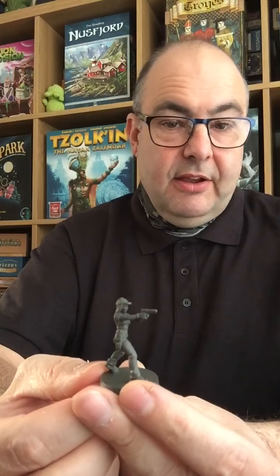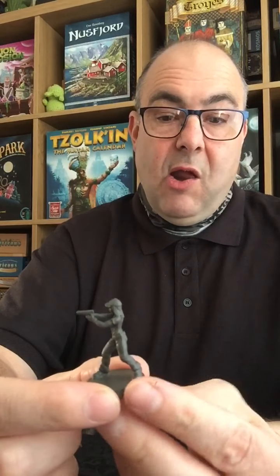And then one of his lieutenants, one of his gang members — we have Gloria. Again, a nice dynamic pose. I don't know if the camera will pick this up, but she seems to be kind of coolly taking a two-handed shot with her automatic pistol. And again, a nice, clear, crisp sculpt.